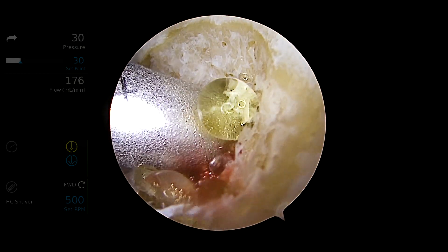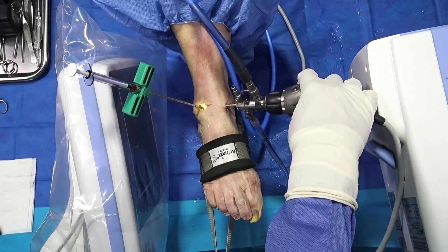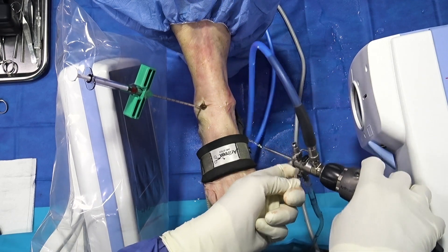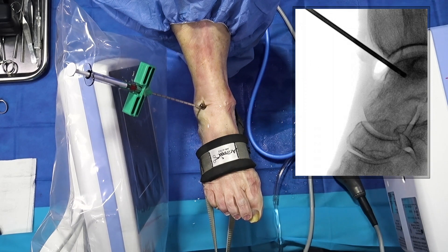Once you have injected the material and you start to see this return, you can remove the arthroscope and take another fluoroscopic image to see where the material has gone in the bone.